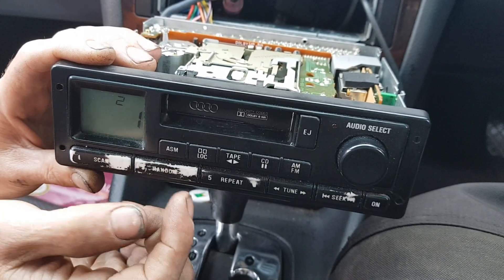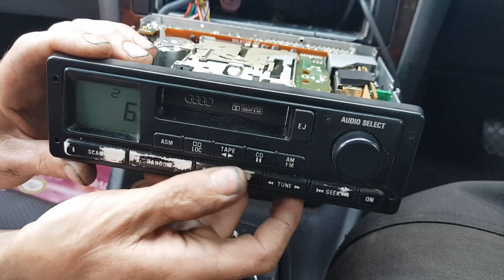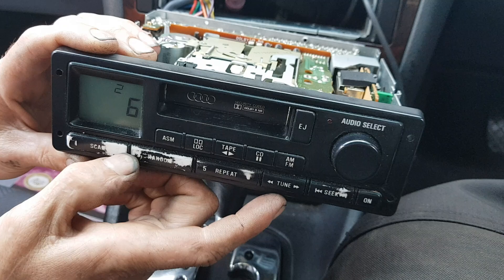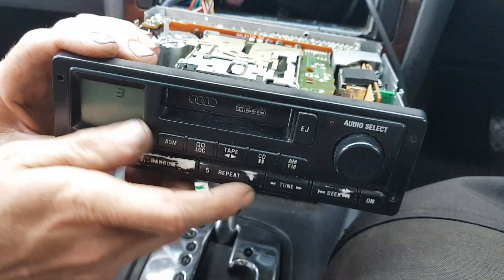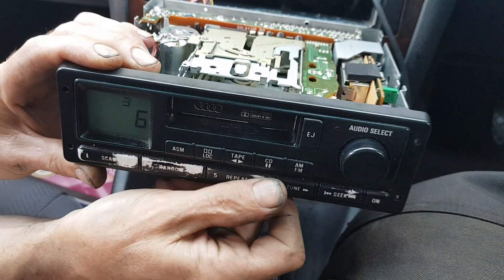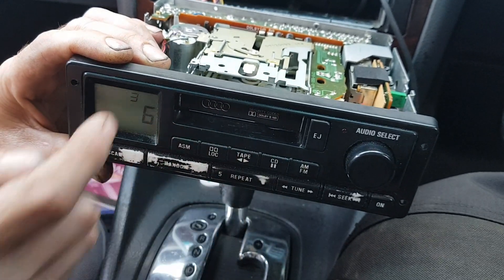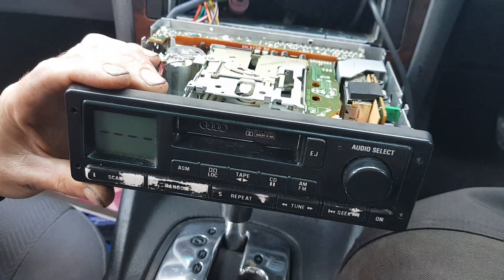Press another number — it should go to... there we go. So we've got the second attempt. Keep going, press the numbers again. Let's stuff up our next attempt. There we go — so we're locked out now.